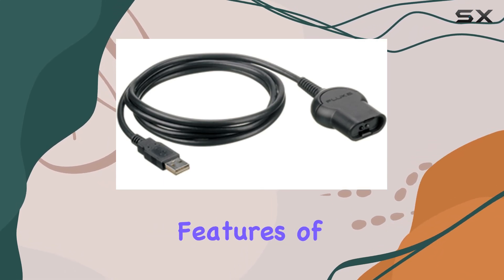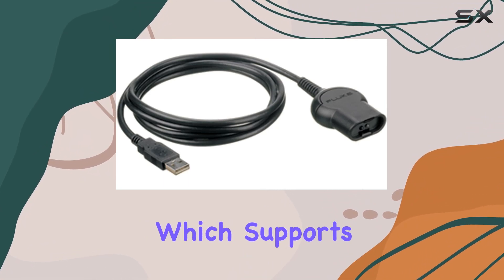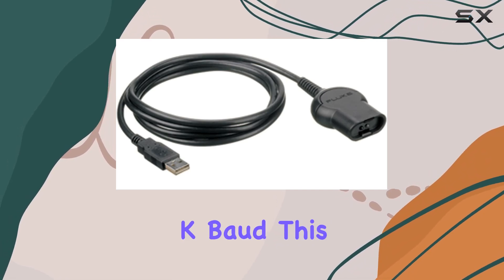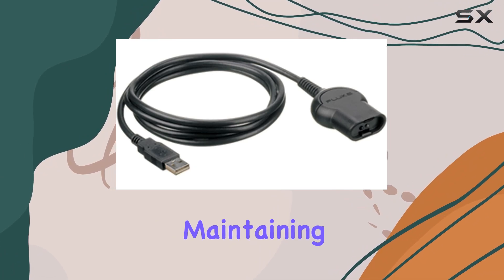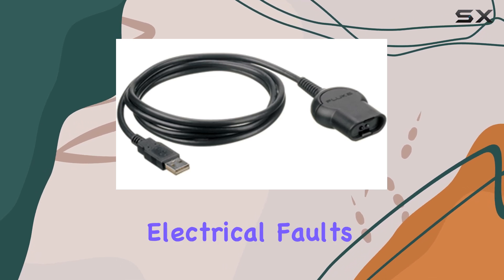One of the standout features of the OC 4 USB is its optically isolated serial-to-USB adapter, which supports a maximum baud rate of 57.6k baud. This design ensures reliable data transfer while maintaining electrical isolation to protect both connected devices and operators from potential electrical faults.